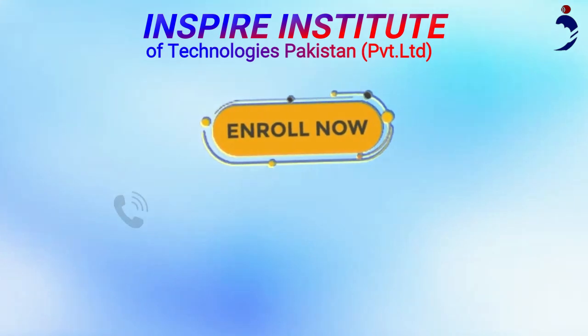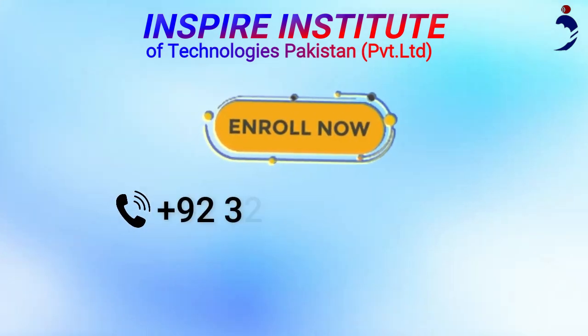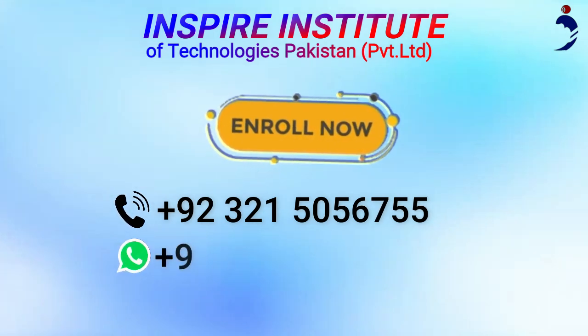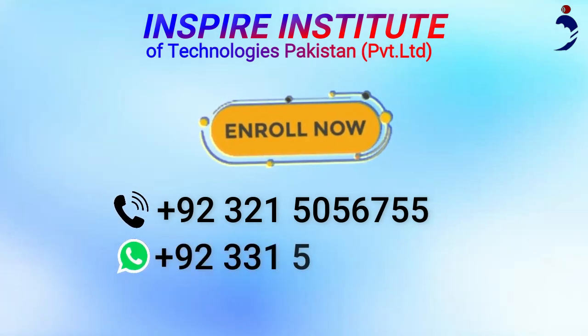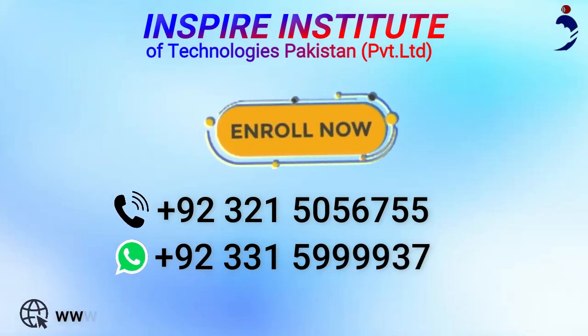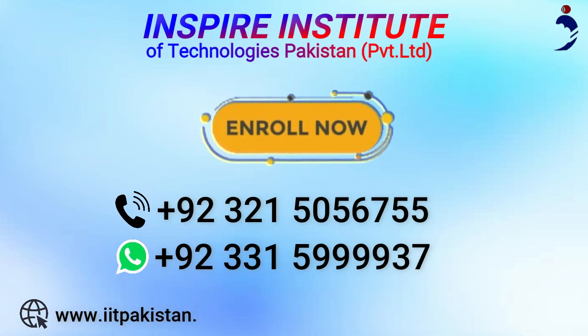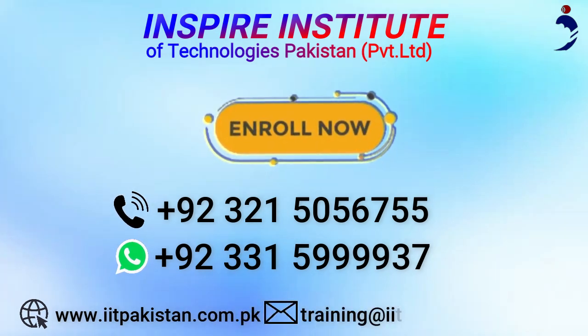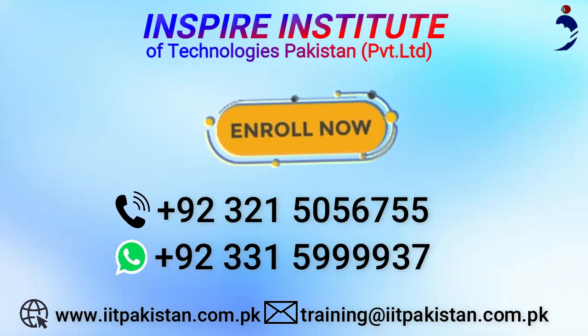For registration, call us on 92-321-5056-755 or WhatsApp us on 92-331-5999-937. Visit our website www.iitpakistan.com.pk or mail us at training@iitpakistan.com.pk.